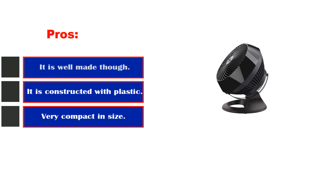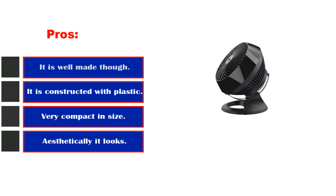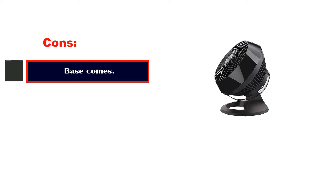Pros: It is well-made, though it is constructed with plastic. Very compact in size. Aesthetically it looks stylish. Cons: Base comes with rubber.